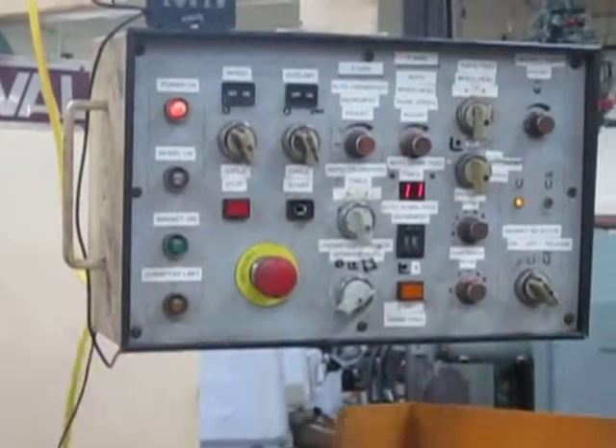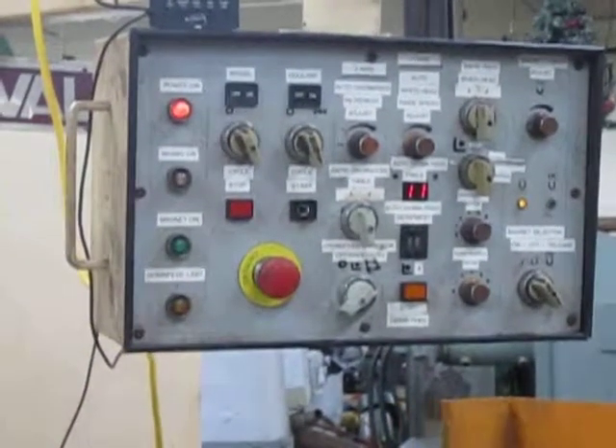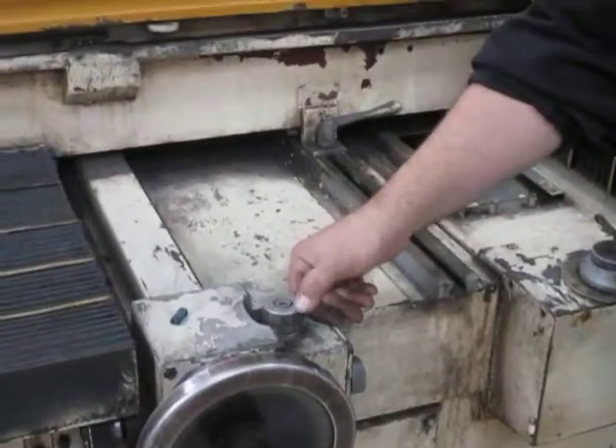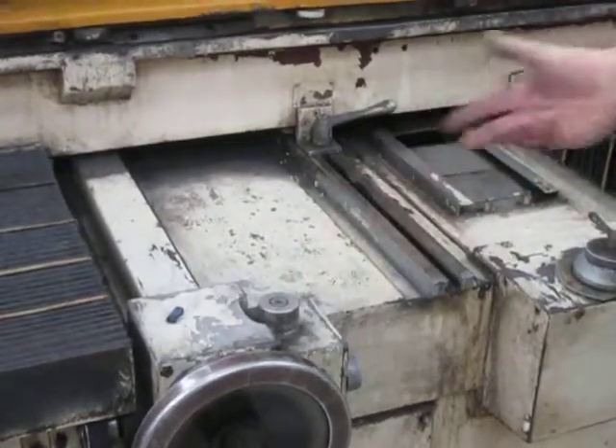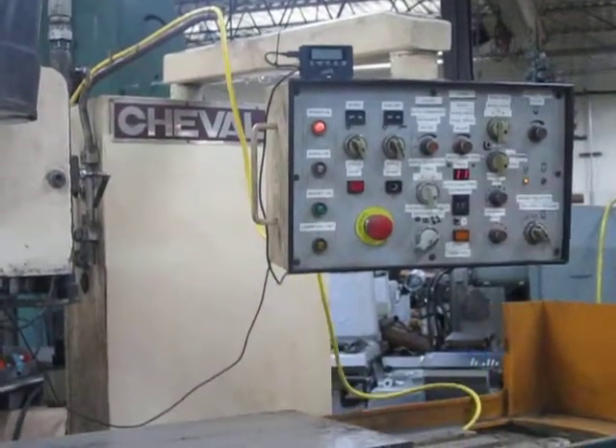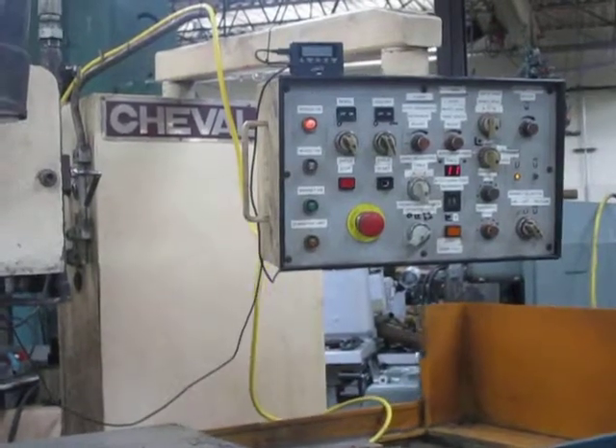What does that number mean? Is that 11,000? That's 11,000. It's 11 clicks of whatever this is set at right now — I think it's set at one tenth. So 11 tenths is a thousand. And it just did a down feed, it counts out. And now it's coming back across.